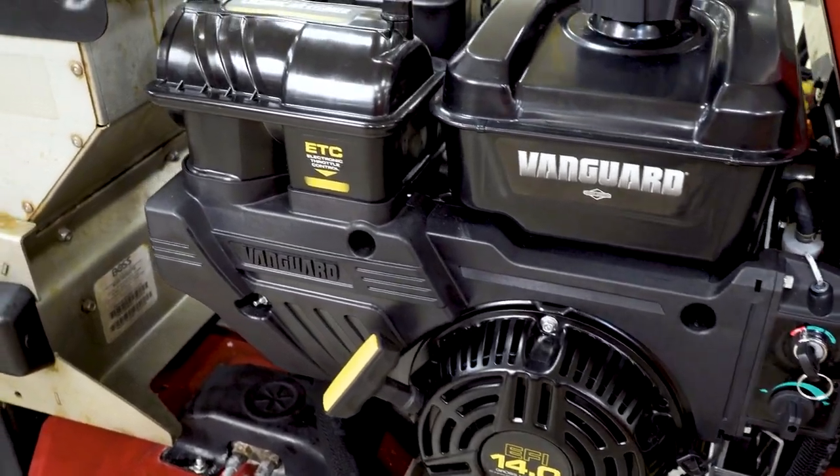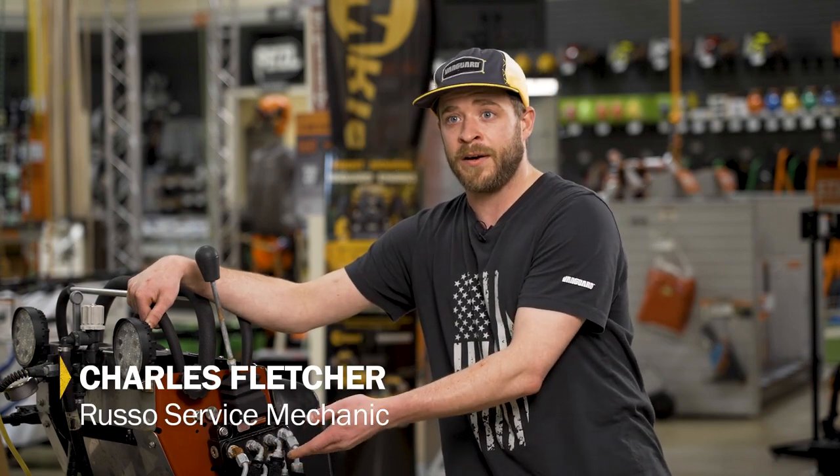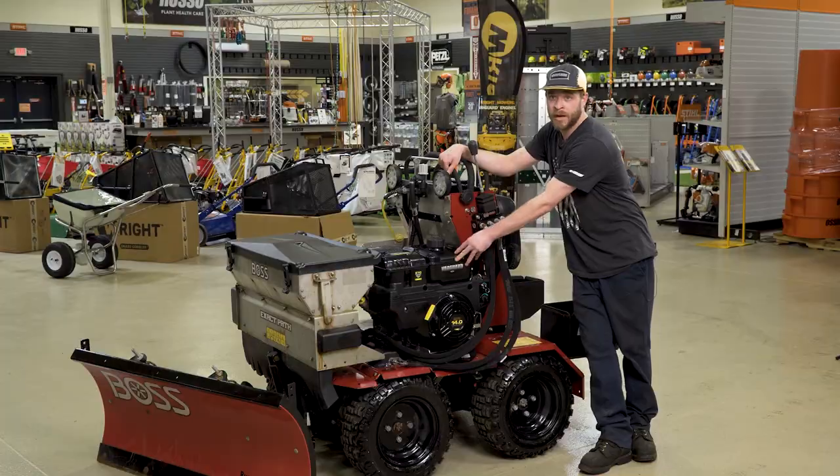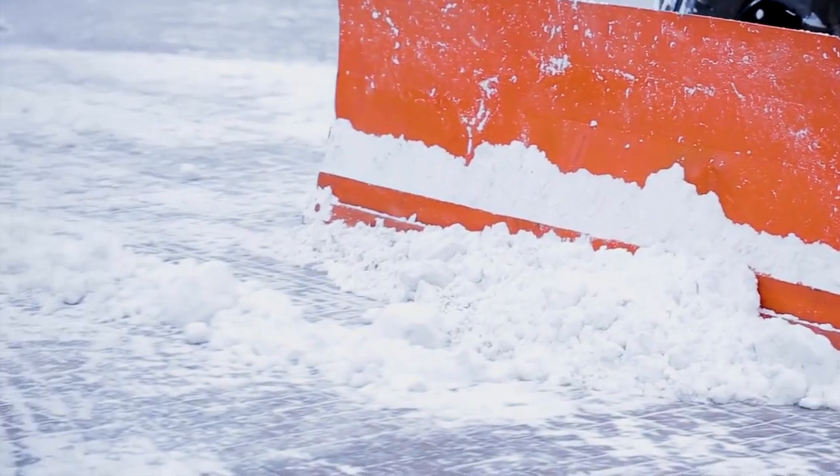If everything is okay with your equipment, short of the engine, there's no sense in spending 15 to 20 grand on a new unit when you can repower. Right now in the off-season is the right time to repower because the downtime is better than crunch time.